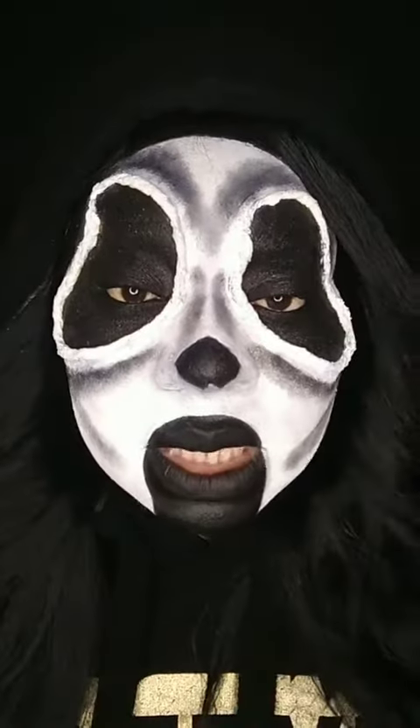Hi guys, so it's time to take off this makeup with me. Let's start with the eyes.